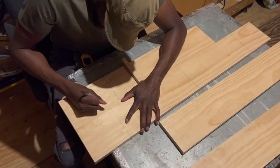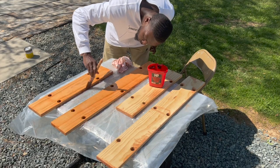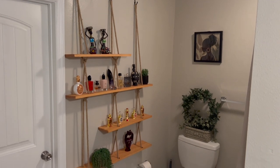What's up y'all, this is Nick with From The Ground Up DIY, and today I'm going to show you how to build this rope shelf that will look magnificent in your home.